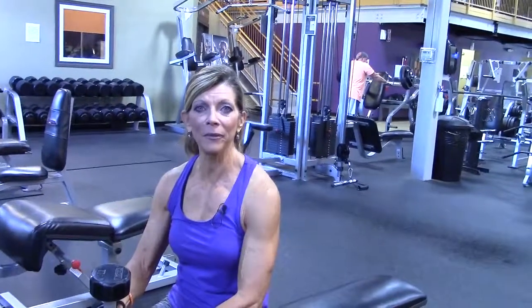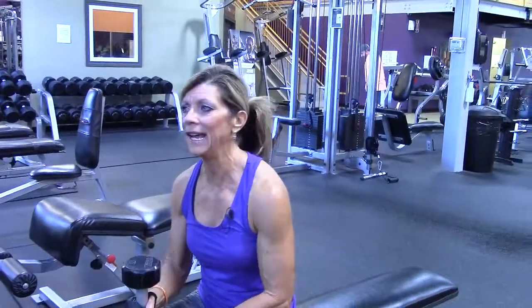I'm going to demonstrate the seated one-arm overhead tricep extension with the dumbbell. There are several different ways to do this. If you have any kind of lower back problems, I'd recommend doing it seated. You can do this standing as well. We're going to do it seated today.